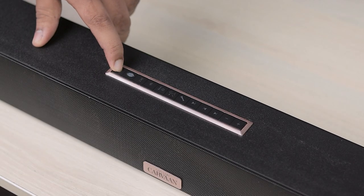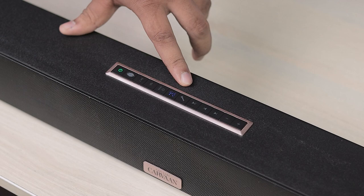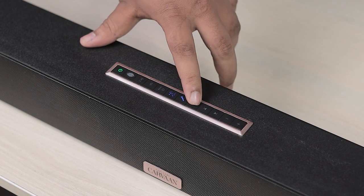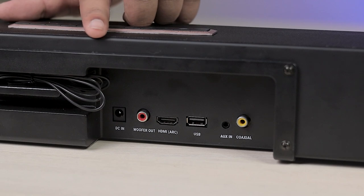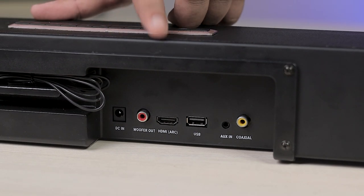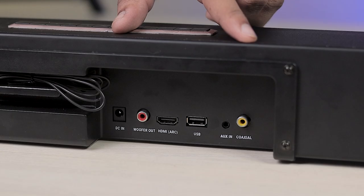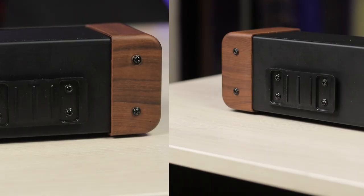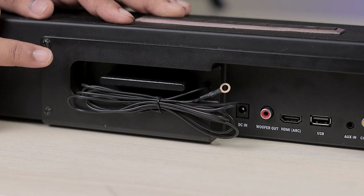There are physical buttons on the device, but you don't really need them because you have a remote with all the controls. You can see the power button, FM, Bluetooth, aux, and HDMI inputs. On the back side there are inputs for power, output, HDMI, USB, aux in, and coaxial. There are also two ports for wall mounting, and an FM antenna port you can arrange if needed.